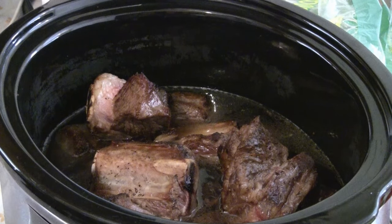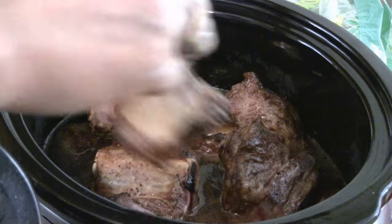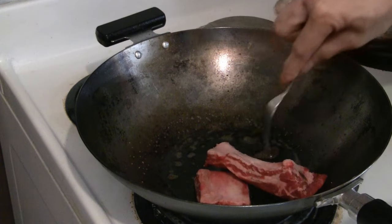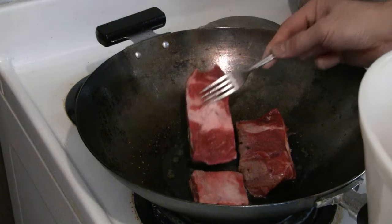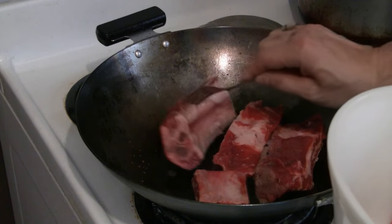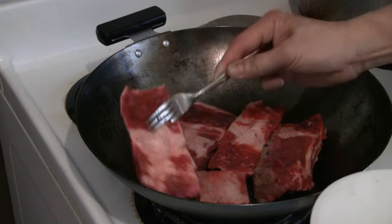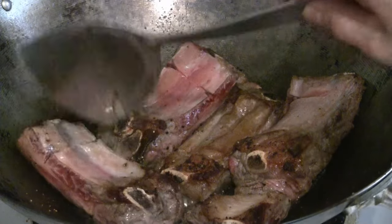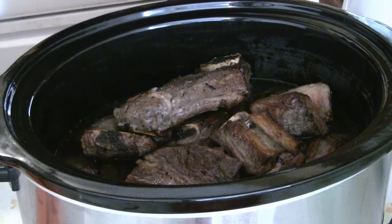Just transfer the short ribs into the slow cooker. We also have these other kinds of ribs, so we'll put these in too. You can use any kind of meat that you like — any cheap cut. We can slow cook it for real good tenderness. Turn the ribs over and let them grill on the other side for a few minutes before adding the last of the ribs to the slow cooker.